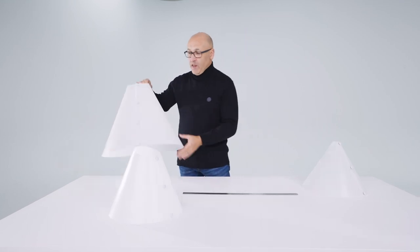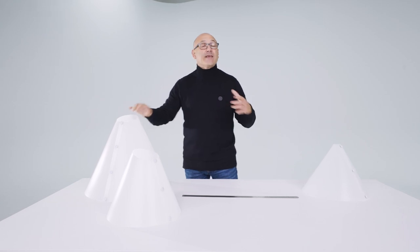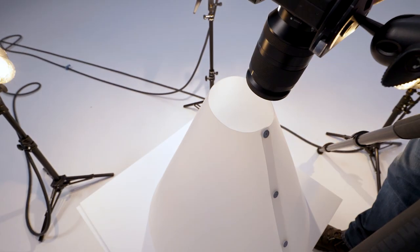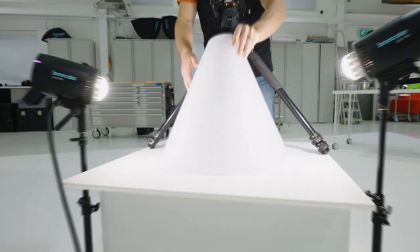My favorite light cone is the large. The reason for that is that overall it's the most versatile. We can photograph the biggest possible items that we can fit into a light cone because it has the largest diameter.